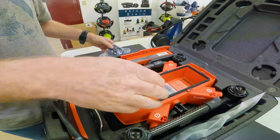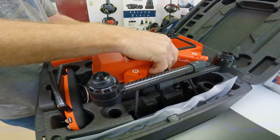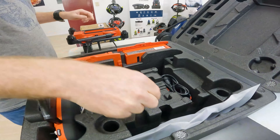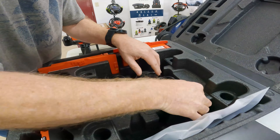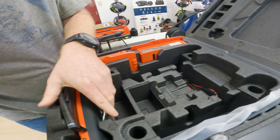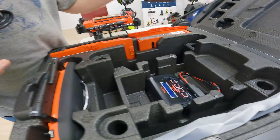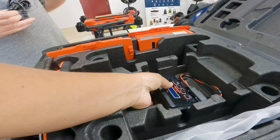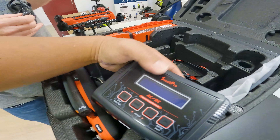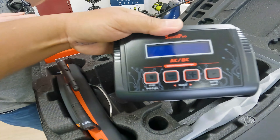The big charger lives under here, so the drone fits out and everything fits in nicely. The main charger is here. The hard part is when you forget how to put it all back in the box — but we have it on camera so you can rewind and do it again.